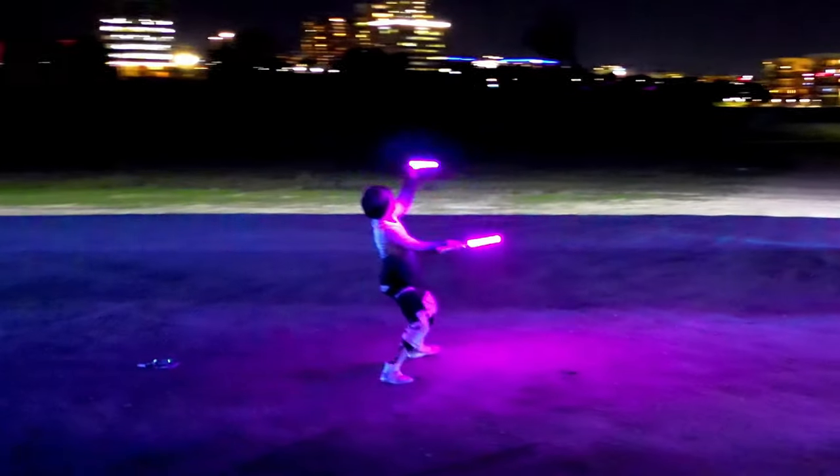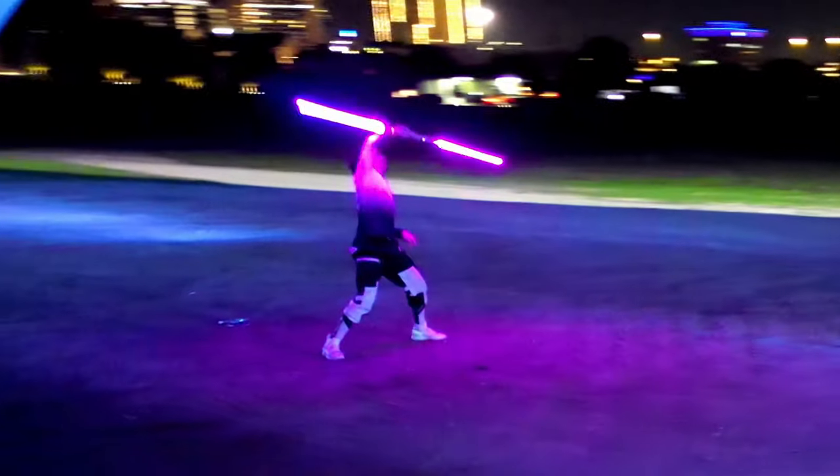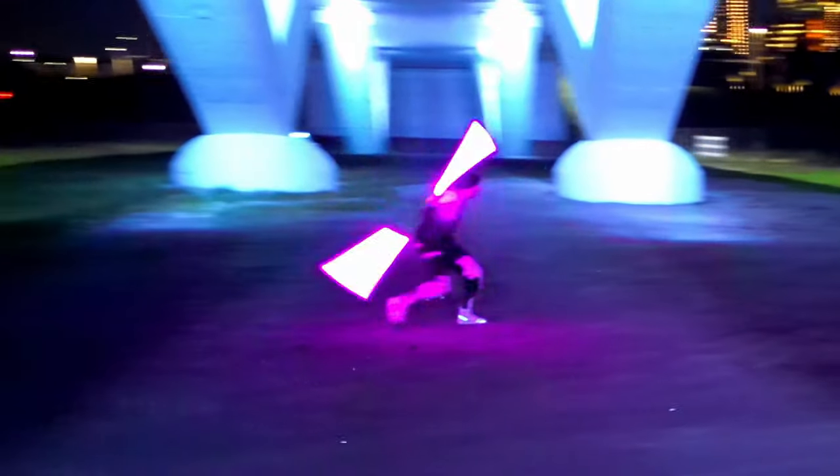If you've made it this far, you've probably had enough lightsaber sales pitches for the foreseeable future, so I'll spare you the closing pitch and just thank you for your time. Maybe subscribe though.